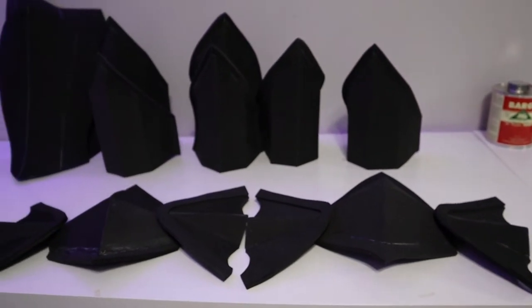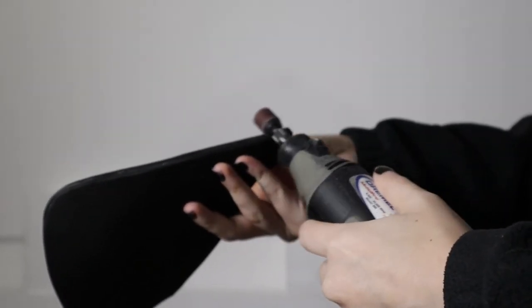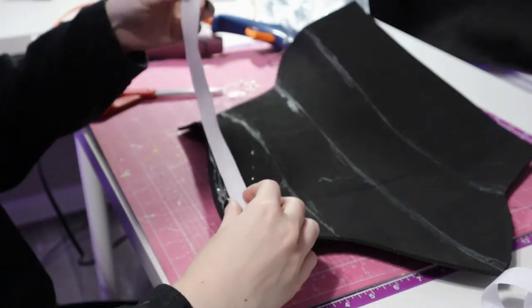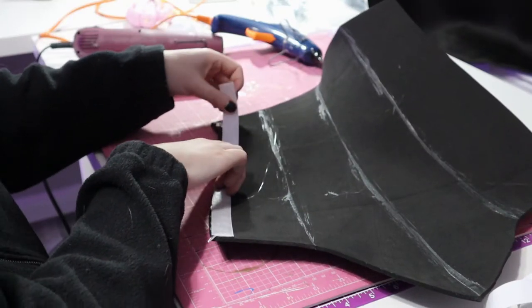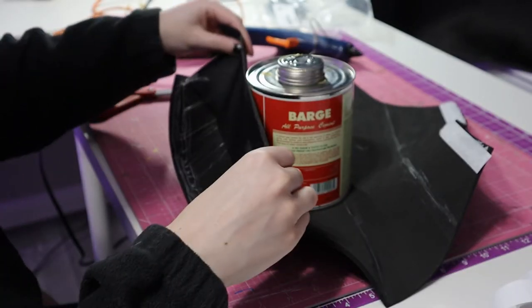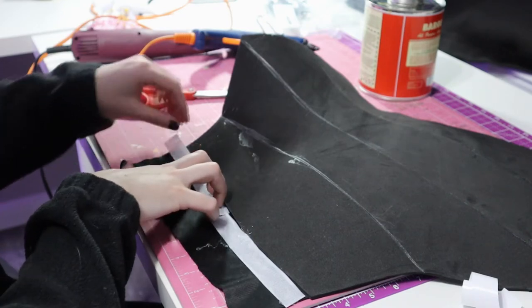Now that everything is almost assembled, I do a quick pass with my rotary tool and smooth out any uneven spots. To attach the shin pieces, I'm going to use some velcro. I add a strip to one side and a strip to another onto a piece of fabric close to the armor so that it's almost a seamless closure. I could have done a zipper as well, however I didn't have any of that length.